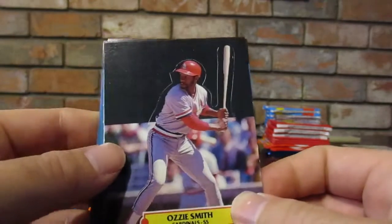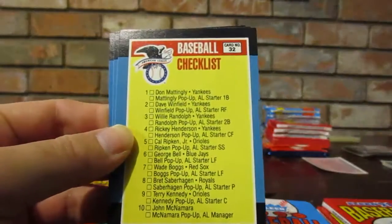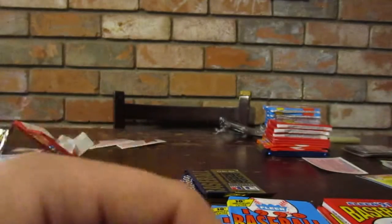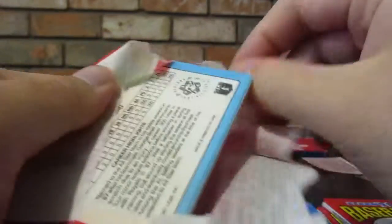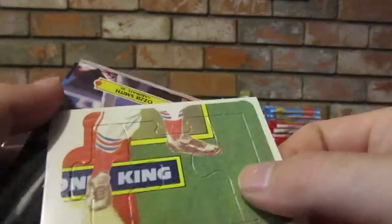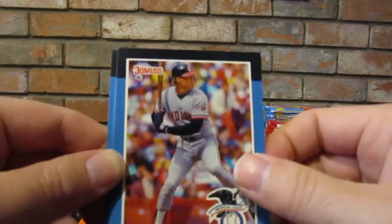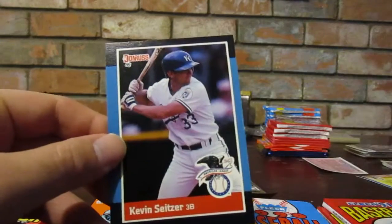Another Stan Musial puzzle card. Ozzie Smith pop-up lifelike figure. Brett Saberhagen, Jack Clark - why is that name funny to me? Baseball checklist. George Bell and Rick Reuschel, San Francisco Giants. Some of these sleeves look really old. More pop-ups. Another Stan Musial - apparently we got his entire upper half. Another Ozzie Smith pop-up. Pat Tabler, Gary Carter, Ricky Henderson, Lee Smith, and Kevin Seitzer.